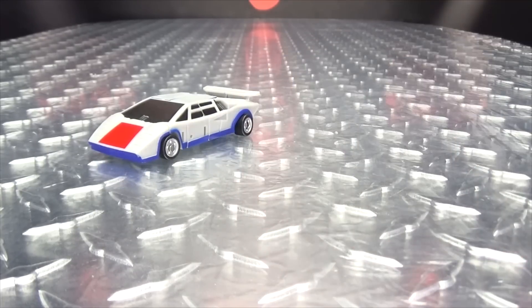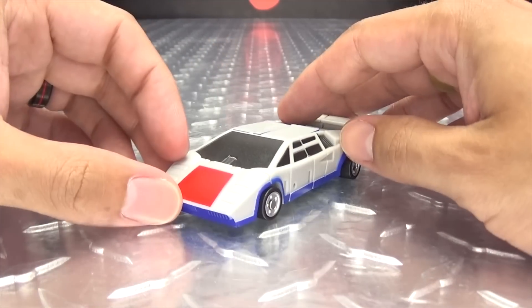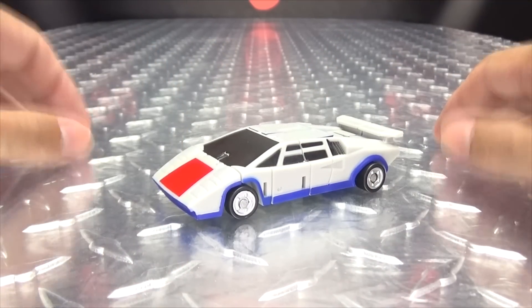That is basically it for the vehicle mode. Looks pretty good, in my opinion. So let's get down to transformation, shall we?